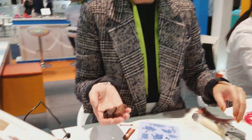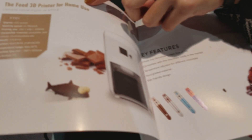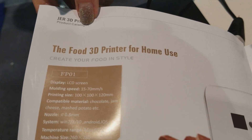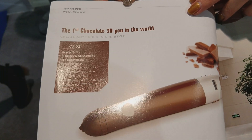Thank you very much. Where's the product name? Do you have it here? The product name is right here. It's called the Cool 3D Printer for Homies. And this one is called the first chocolate 3D pen. Okay, thank you very much. You're welcome.